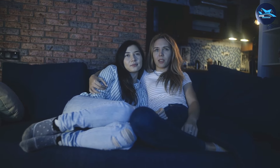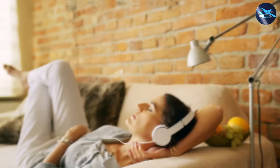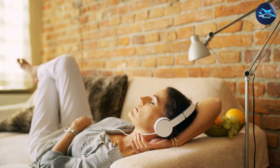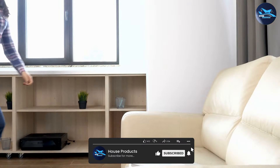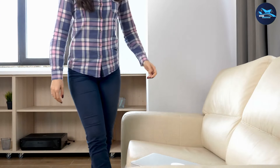Thank you for watching our review of the Shintenshi Convertible Sectional Sofa Couch. If you have any questions or comments, please feel free to leave them below, and don't forget to subscribe to our channel for more product reviews and helpful tips.